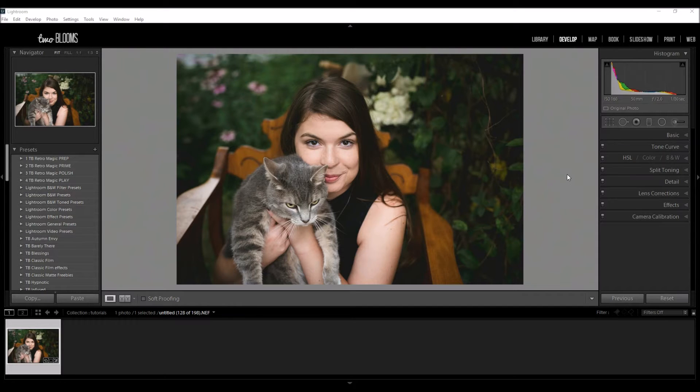Hey there! It's Heather with 2blooms.com and in this Lightroom tutorial I'm going to be showing you all about sharpening. So let's get started!